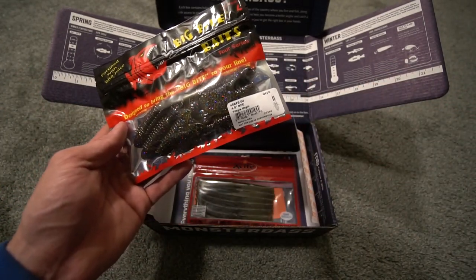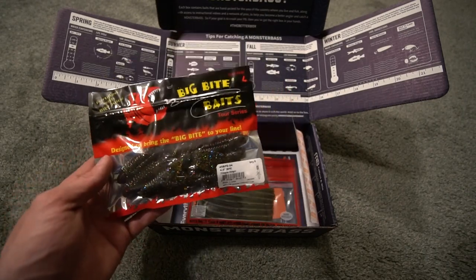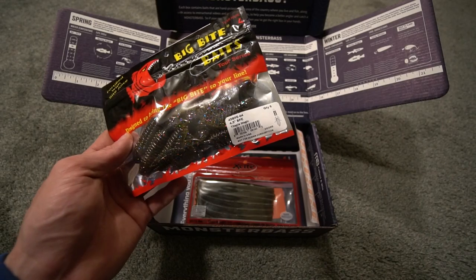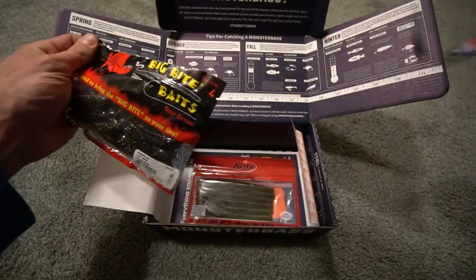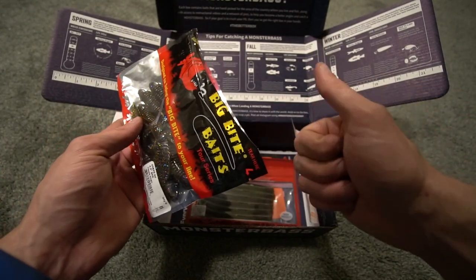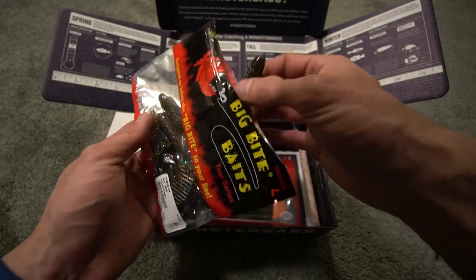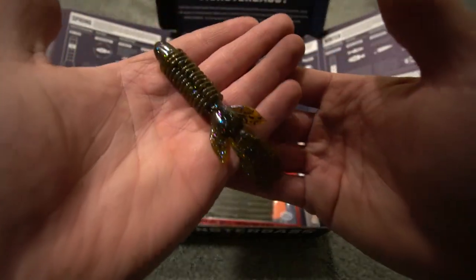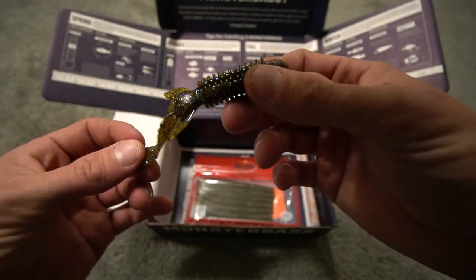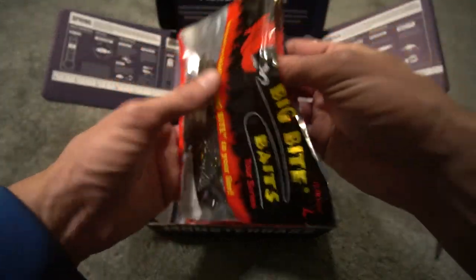Next up, you do have the Big Bite Baits Tor Series — the four and a half inch BFE. Without even opening the package up, I noticed the blue, kind of green, reddish flash in there, and it is tilapia magic. I think that is really cool. Whenever I fish with bait fish colored baits, it's always bluegill, shad, threadfin shad, yearling — stuff like that. You guys ever use tilapia? Because I don't. I know I've got a lot of viewers down south — if you guys know about the tilapia thing, let me know. Big Bite Baits, good scent, good stuff.